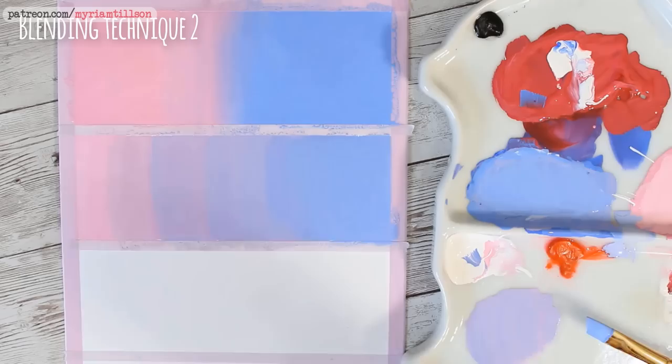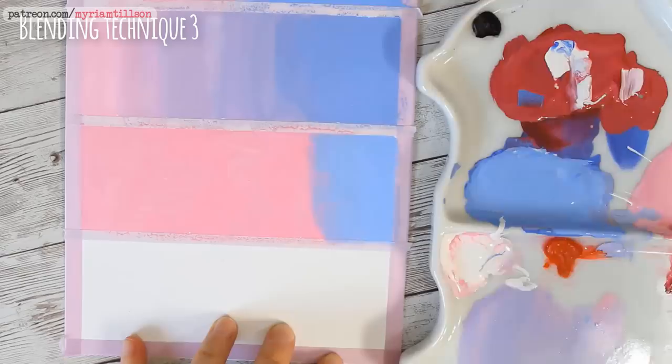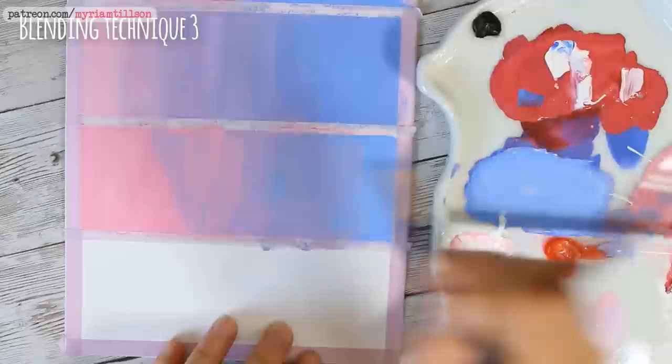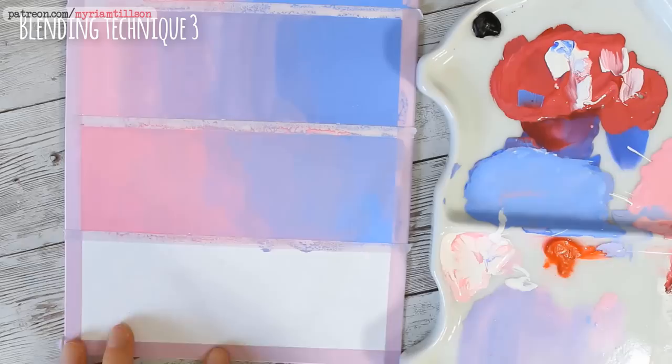Alternatively, you can also mix your tones onto your paper when they are still wet, slowly working one colour into the other. This technique requires adding one of your colours to a large portion of your painting and then counting on it reactivating slightly and mixing into your new colour when you paint over it. It requires a bit of back and forth and working the colours together with only a tiny amount of water, but I personally use it a lot as it requires less mixing in the palette and I find it quicker once you get the hang of it.